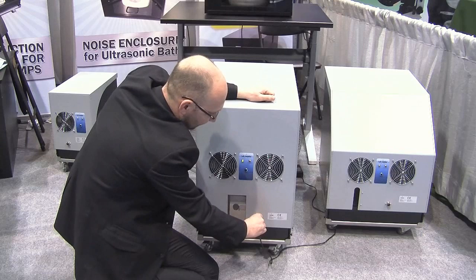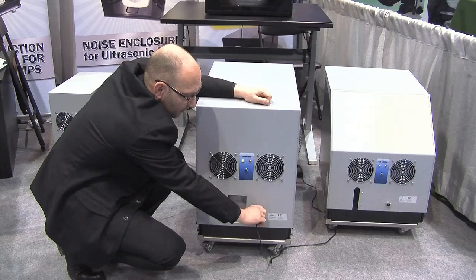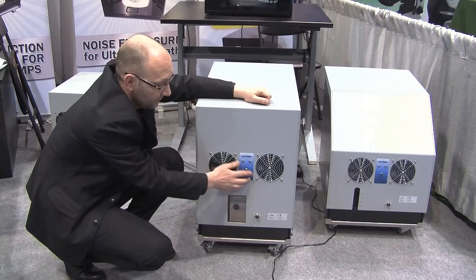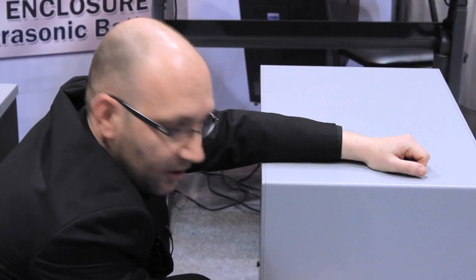If you have an issue — for example, an obstruction here or here, or even if the main power supply is disconnected — you have an overheating alarm here. Please note that the overheating alarm is still running even if the main power supply is disconnected, so it will alert the customer there is an issue inside the enclosure.